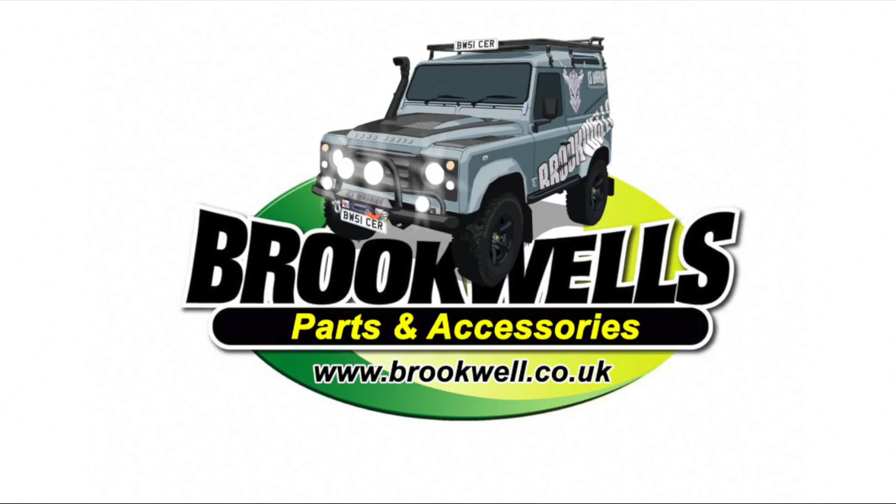This video is sponsored by Brookwell's Parts and Accessories. They're helping us to help you stay on the road. Check them out at www.brookwell.co.uk — they can get any part for any Land Rover. If you can't find it on the website, give them a call and talk to them about your needs.